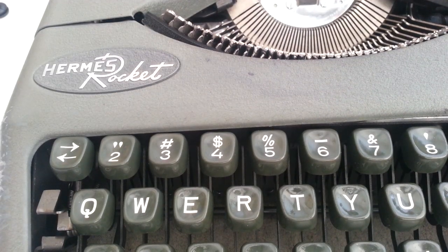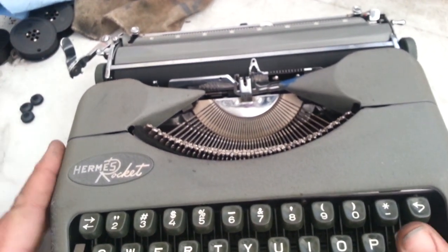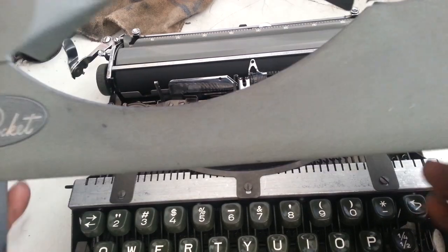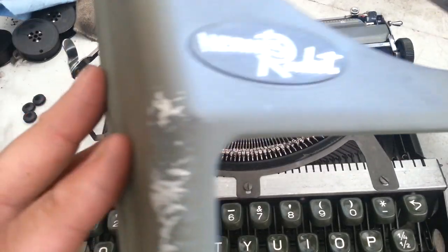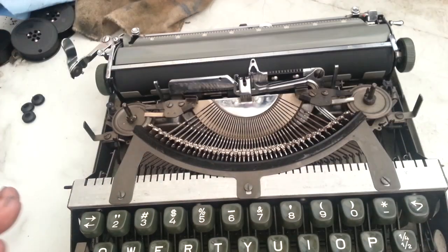Dwayne here, phoenixtypewriter.com. Got the Hermes Rocket on the bench right now. I have cleaned this up pretty good. Still have to wash this case — it does have some cosmetic damage here, but I gotta wash this. It should come out pretty good.